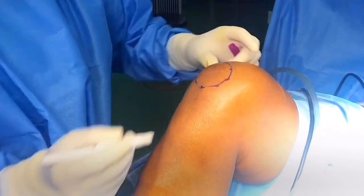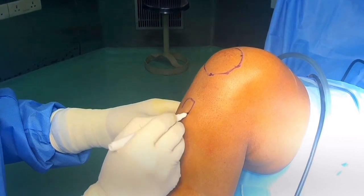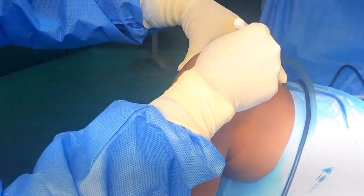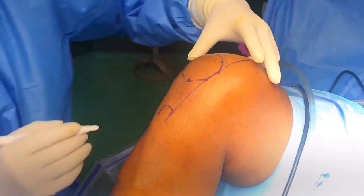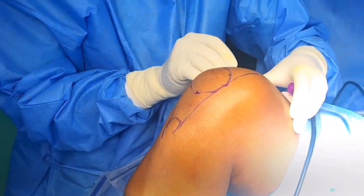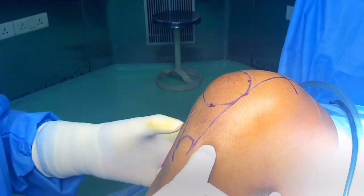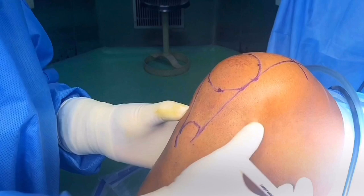Go proximal along the tibial scene to identify the tibial tuberosity and mark it. To identify the patellar tendon, connect the lateral and medial borders of the patella to the tibial tuberosity. Extend both lines superiorly and put a horizontal line two finger-breadths above the superior pole of the patella — that marks the portal site for supramedial and supralateral portals.